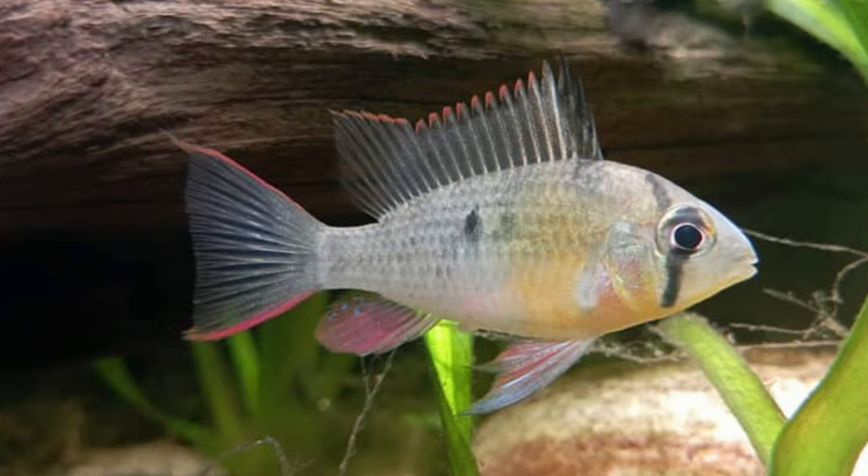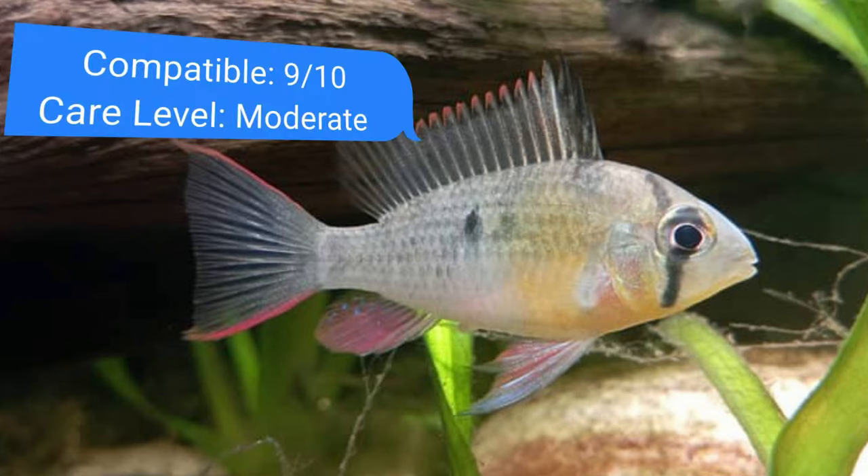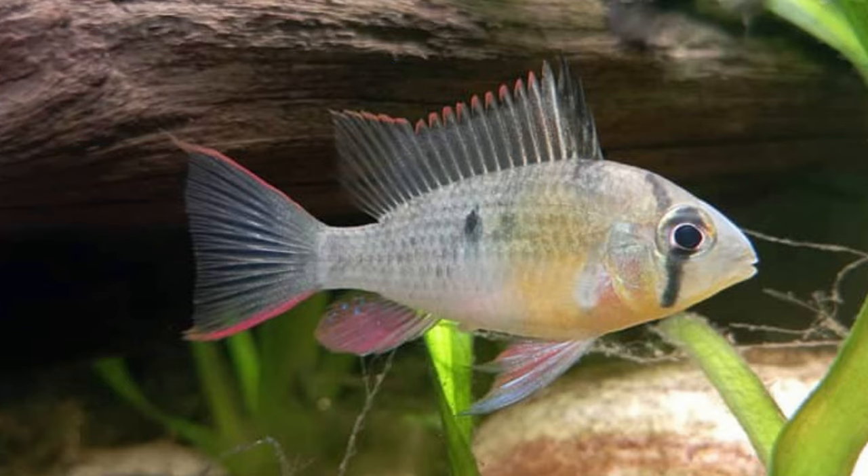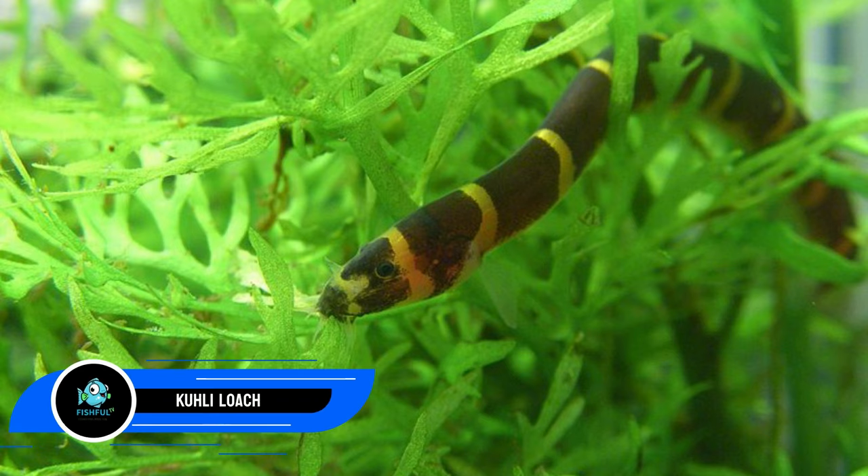Number thirteen: Bolivian ram. It might seem like a poor idea to mix tiger barbs with a cichlid, yet the Bolivian ram is quite peaceful. Keep it in a group of at least six. The same water conditions as the tiger barb are ideal for the three-inch (7.6 cm) Bolivian ram, which prefers the bottom to middle parts of the tank. They enjoy swimming just as much as barbs do — in a bigger tank, the larger fins of Bolivian rams should alert you to any potential barb nipping.